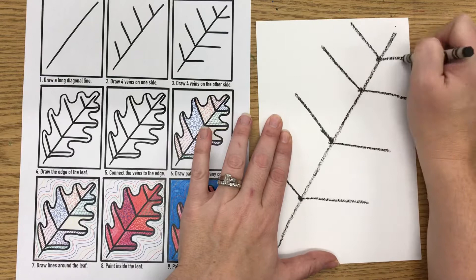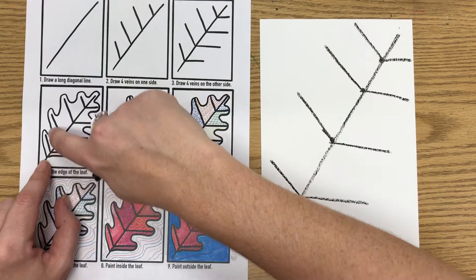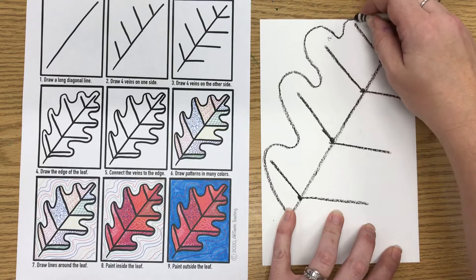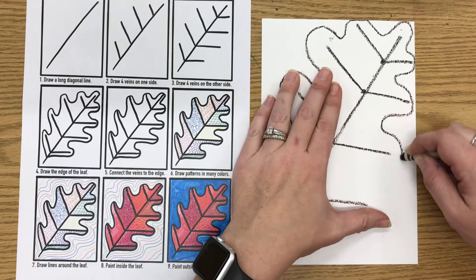Now after I've done that, I am going to make the edge of my leaf — this is step four. When I do this, I don't want it to touch the veins; I want it to go around them, kind of like a bubble. So I'm going to go around the vein and then curl in, go back out around the next vein and curl in, then back out and curl in. I got to go around the end too, and then do the same thing on the other side — curl in and go around the vein. It's basically a wavy line around the veins.